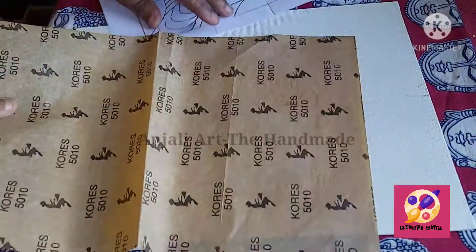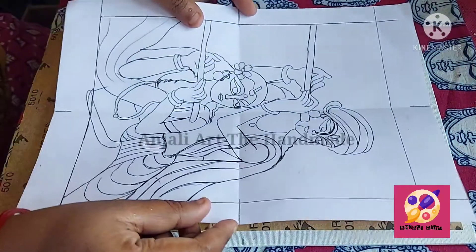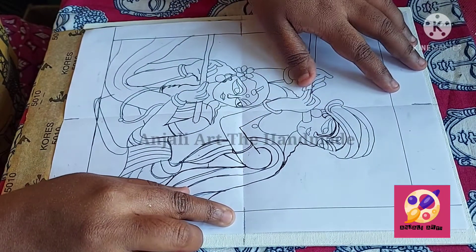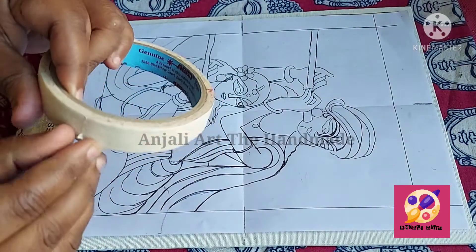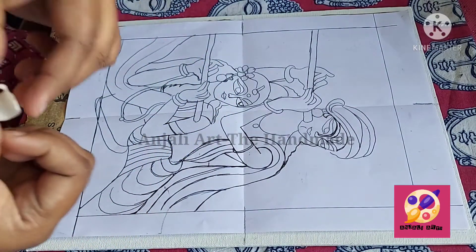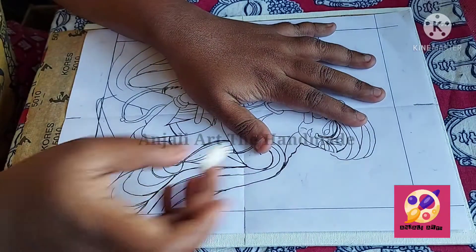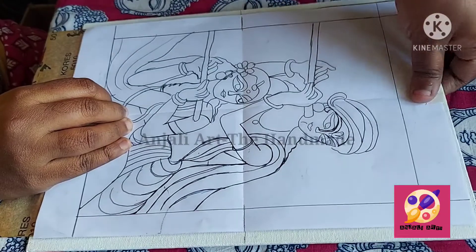Now I'll keep the yellow carbon like this first, and then I'll match the centers. I have matched the centers of all four sides. I'm taking a paper tape — if you don't have paper tape, you can use normal tape also. I am placing the tape to keep my sketch from moving.